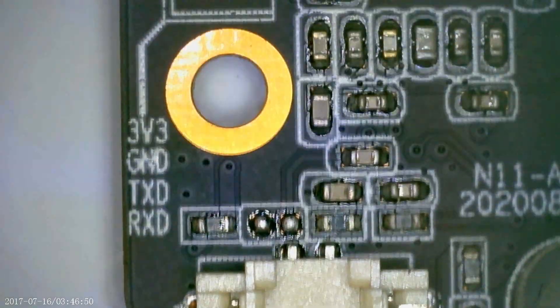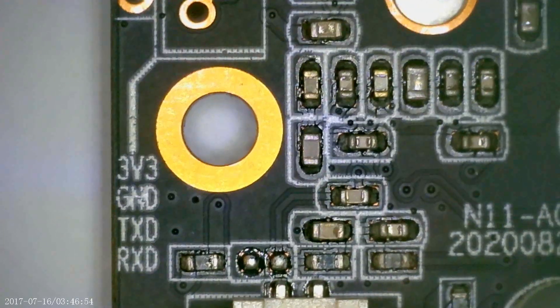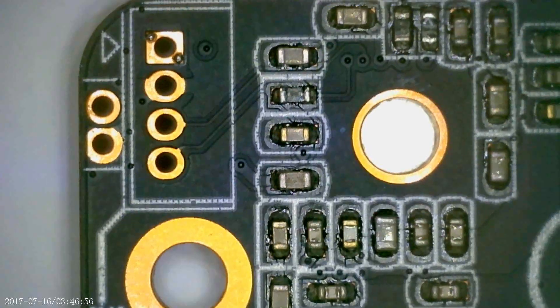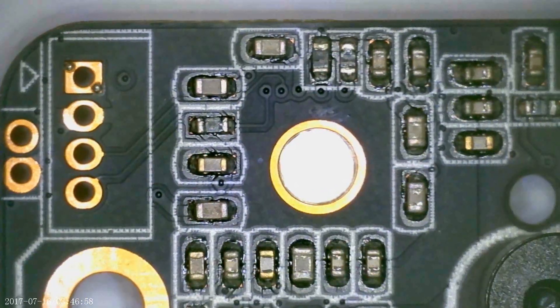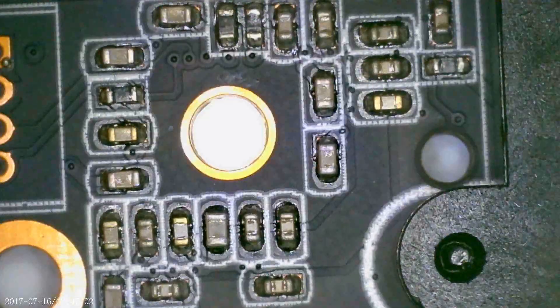And now we're back around to that UART connector — super excited about the UART connector. Well, that's our tour. Going to stop the microscope here. Still learning how to use it — it's very sweet. I'll include some assets for it. Beep boop.